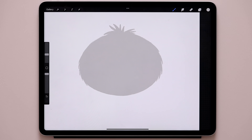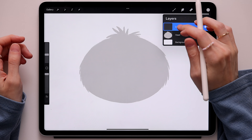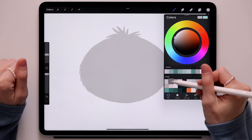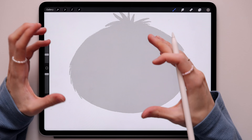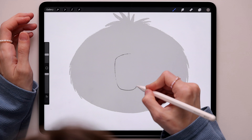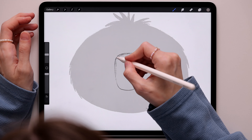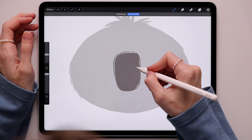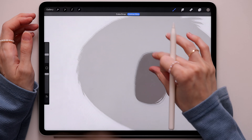We should end up with something like this. Now that we've created the head, we'll go and create the face. Create a new layer on top and call it 'face'. Go to the color palette, take this gray, and the first thing we'll create will be the nose. Koalas have a pretty big nose — it's so funny and so cute! Go somewhere in the middle of the head and create an oval like this, then color it.